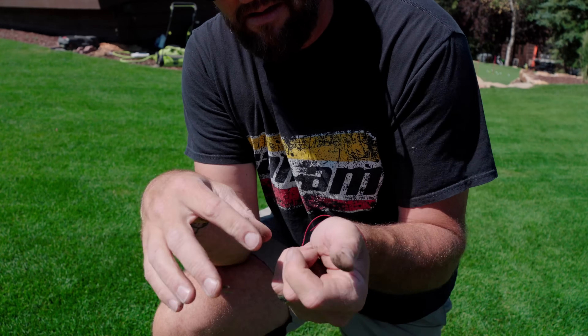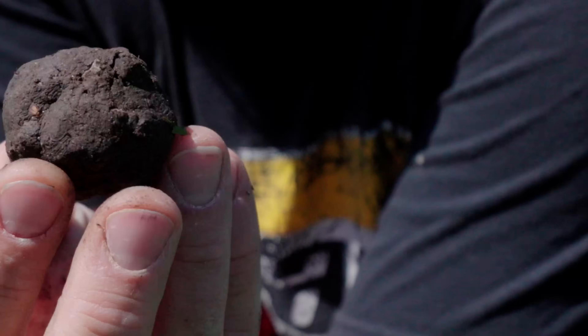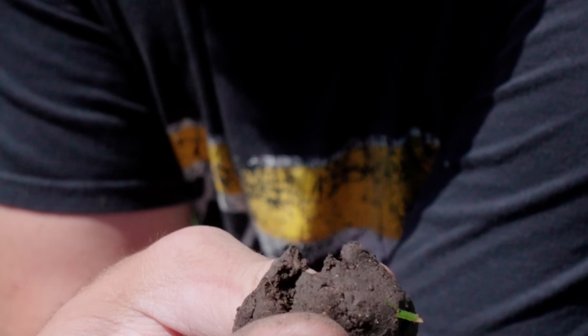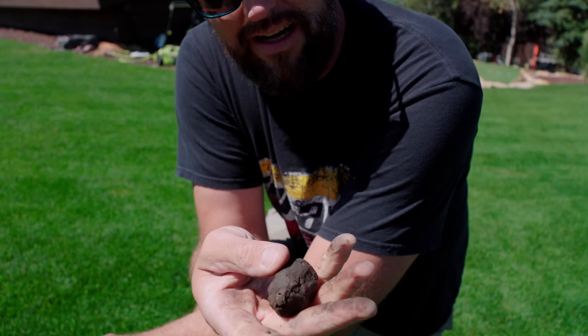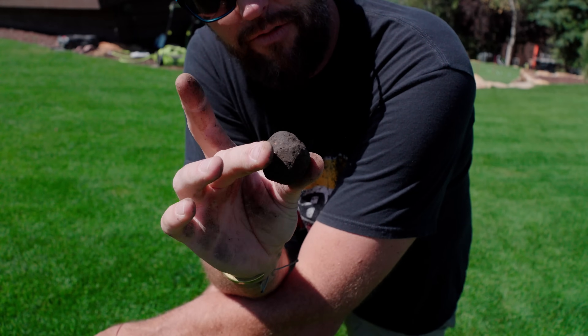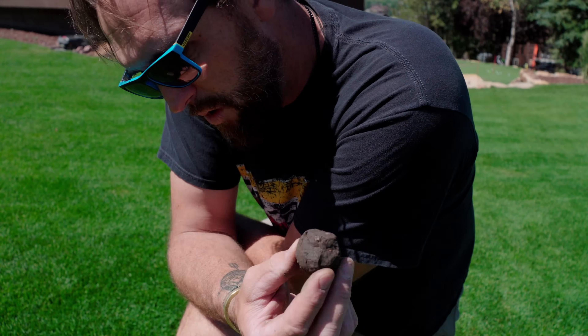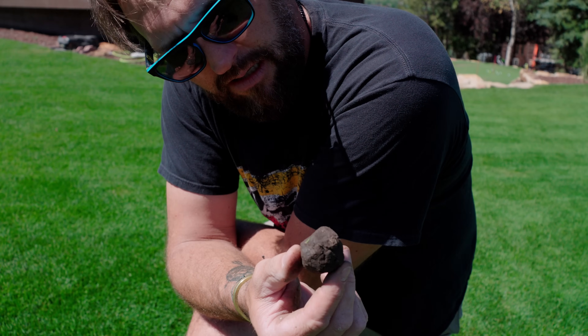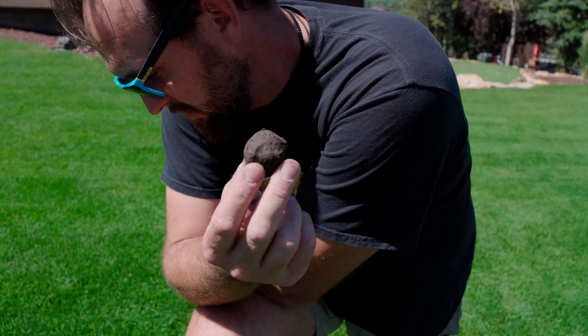If this were to harden up, it would basically just turn into a rock, and if you grind it down it gets really super fine powder. This actually hasn't been watered — I haven't done a deep watering in three or four days — and it's still holding moisture extremely well.